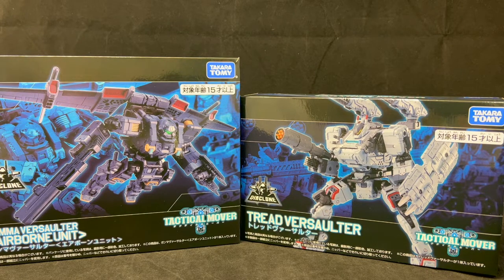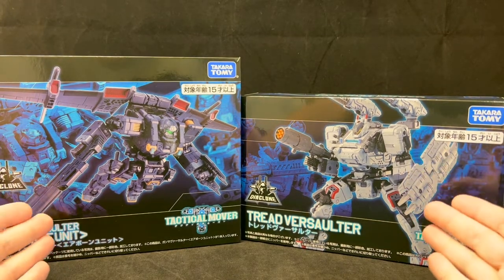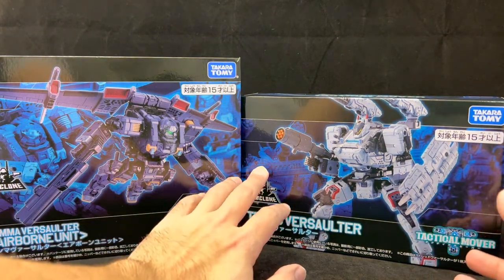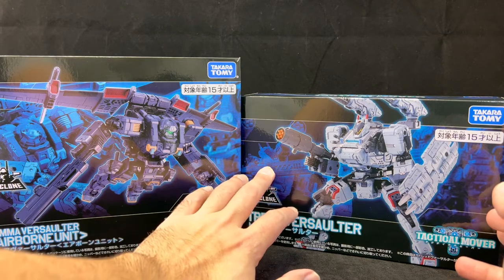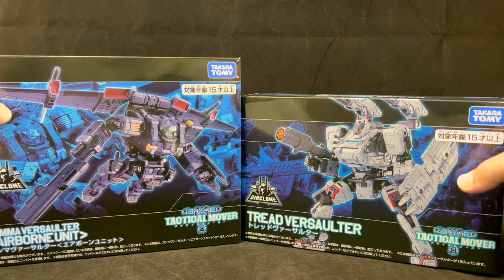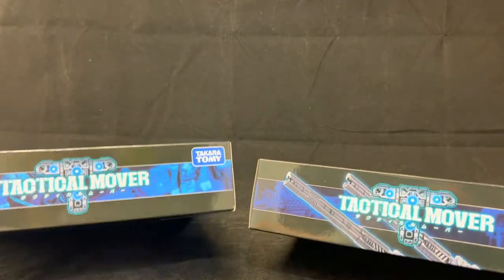from an ancient line that predated Transformers and kind of gave us Transformers. Let's quickly look at the packaging — it's actually some really nice photos. I like the effect they've done on the back where they've added a CRT scan to the image, reduced its opacity, and I also like the application type: the Tactical Mover series.